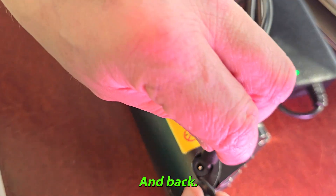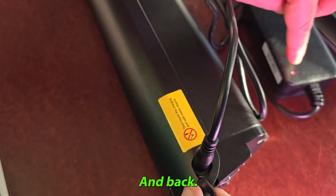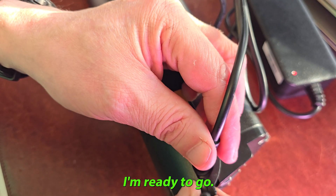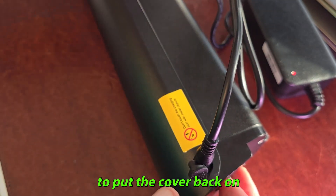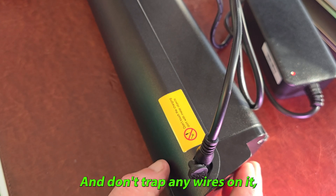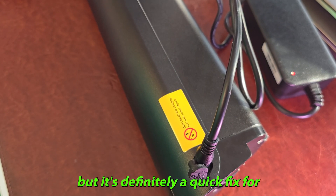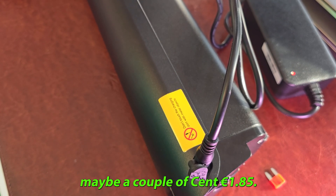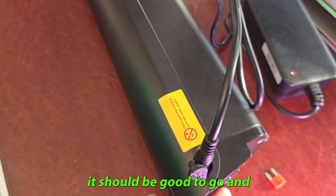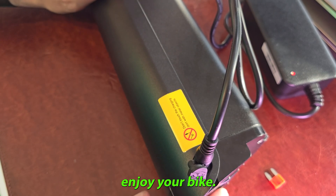It's all back together now and it's back charging as normal — ready to go. It's not the easiest to put the cover back on, so make sure you know what you're doing and don't trap any wires. But it's definitely a quick fix for the price of a couple of fuses. Enjoy your bike!